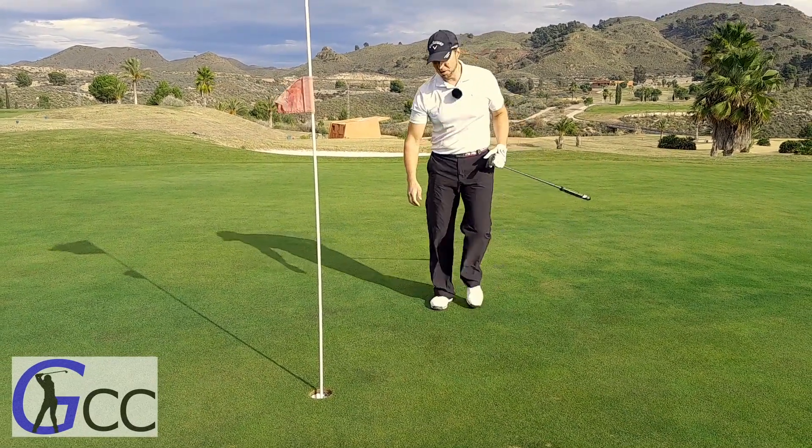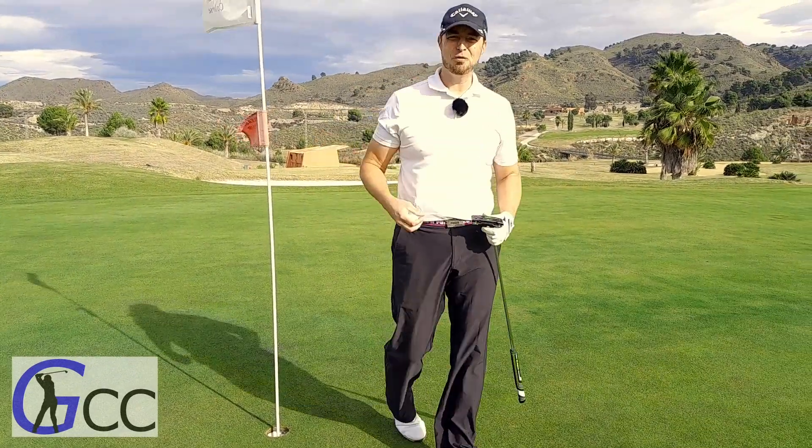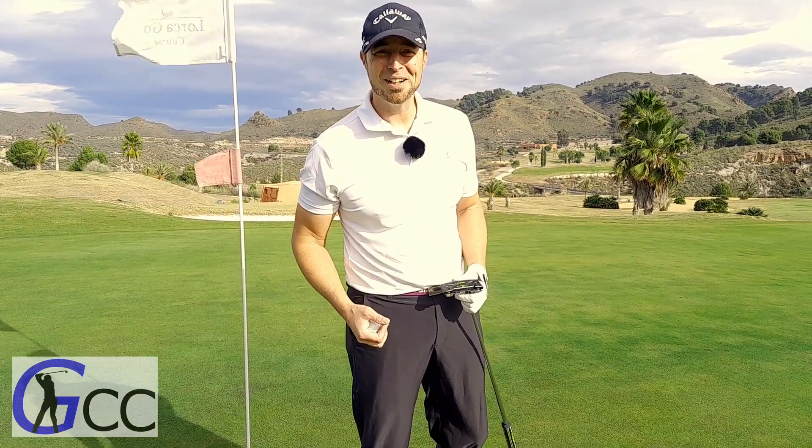All right, saved my par there. So yeah, you can get gloves in all sorts of colors to really match your outfit, for the more fashionable people among us.